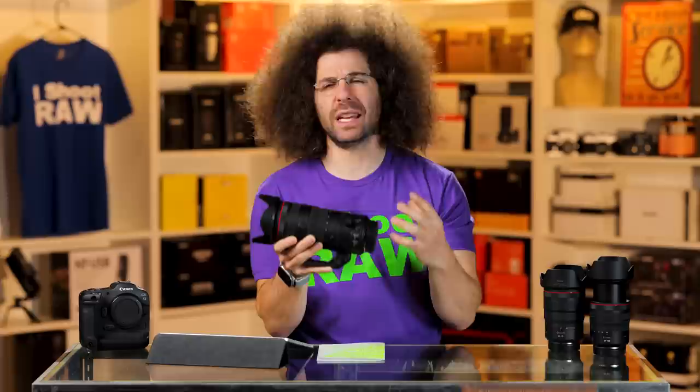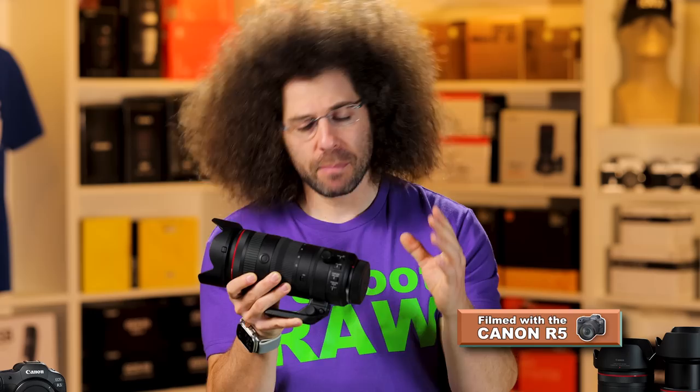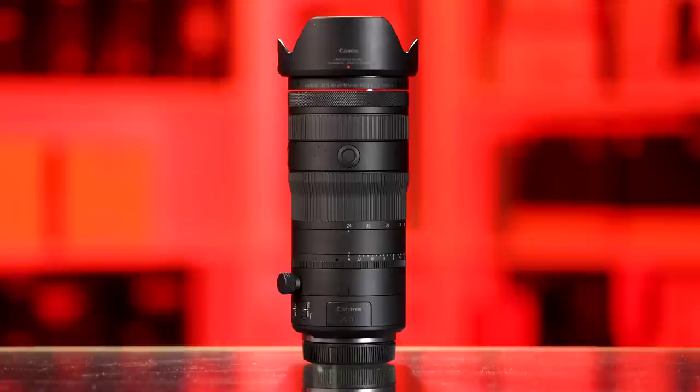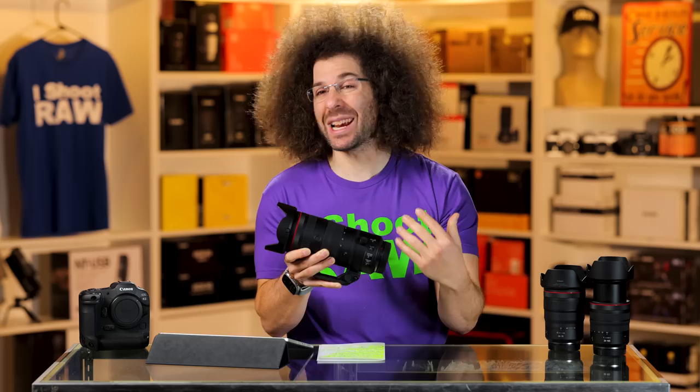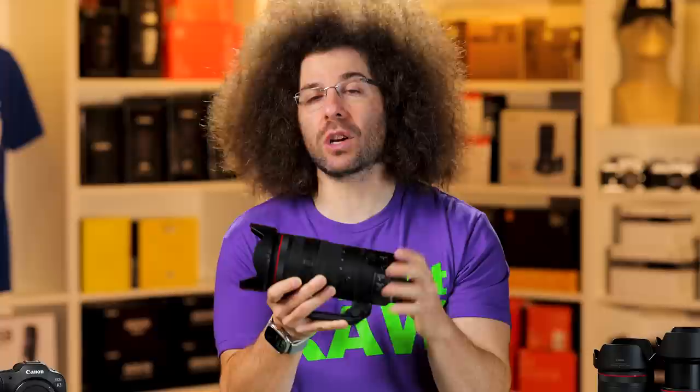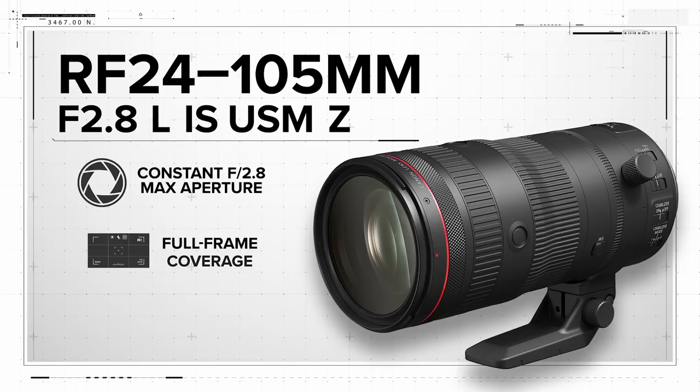It's one of those lenses that people have wanted throughout time — people want bigger zooms, larger zooms with straight 2.8 apertures. Now when you start going larger, that becomes much more of an issue. I reviewed this lens from a photographer's standpoint because I took it to Kenya, but this is 100% going to be a fantastic video lens and it really has a lot of features that lend it to being a great video lens.